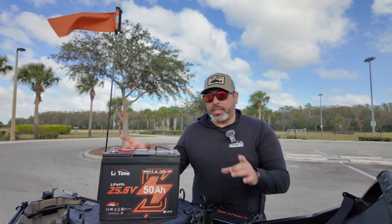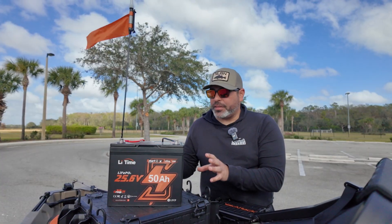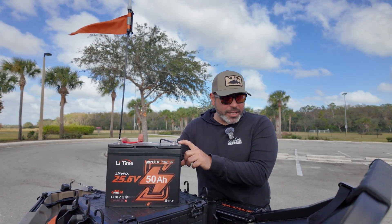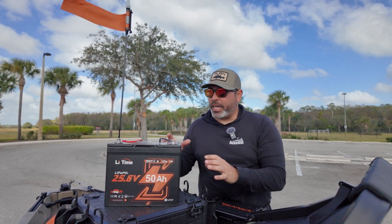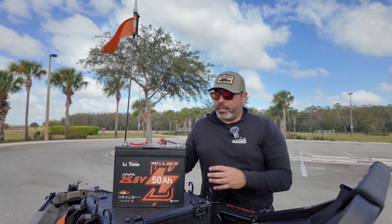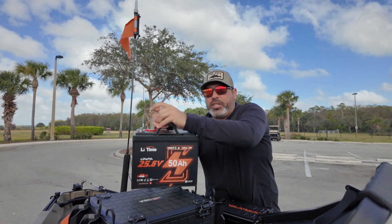Let's go over the dimensions, because I think that's very important. The length is 10.24 inches, the width is 6.61 inches, and the height is 8.31 inches — so about 8 inches high and 10 inches wide. It's a very compact battery, and I'd say it weighs somewhere around 20 to 25 pounds.